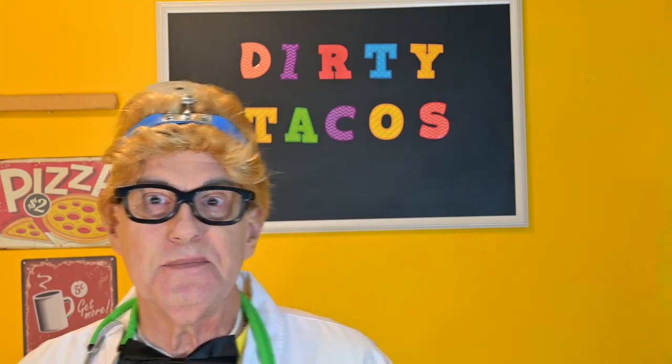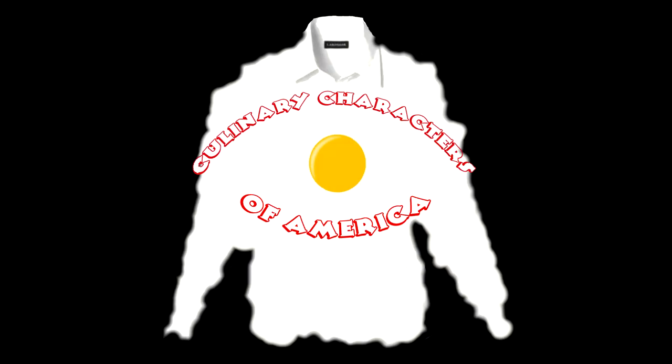That's all for today. My name is Dr. Bill Sherwin for Cooking with Kooks. Cooking with Kooks is a production of Culinary Characters of America.